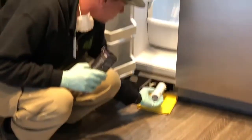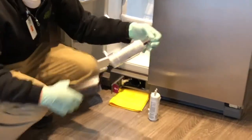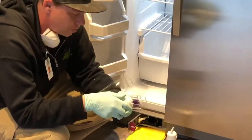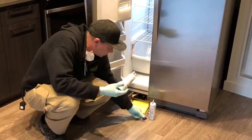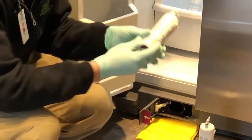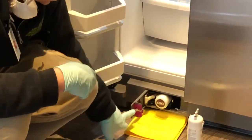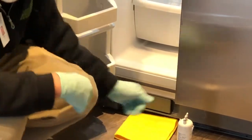You'll simply pull out the old filter. With the new filter, if you notice on the bottom, there are arrows indicating which direction it goes. So you'll pull the cap off, make sure that the arrows line up with the arrows on the tab down here, and you simply slide it in. Make sure that it is lined up, and then you'll simply shut the door.